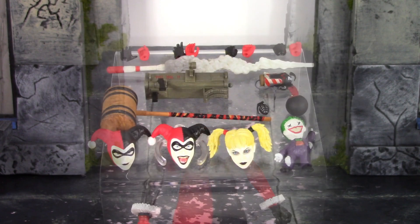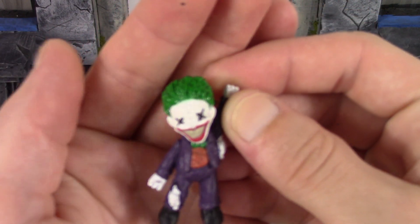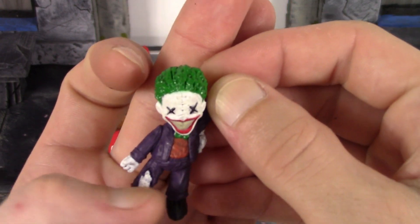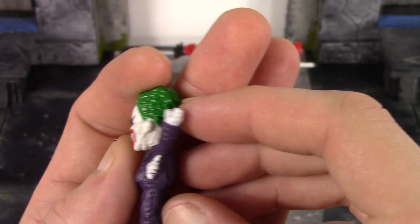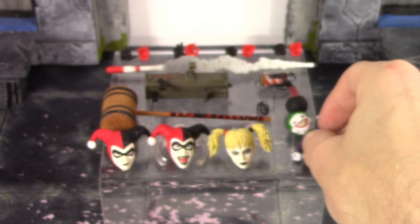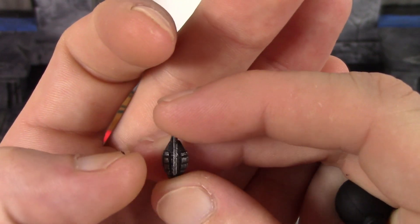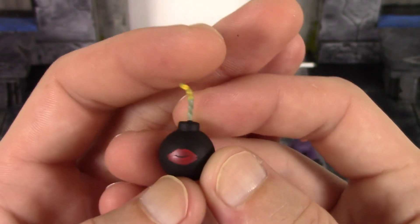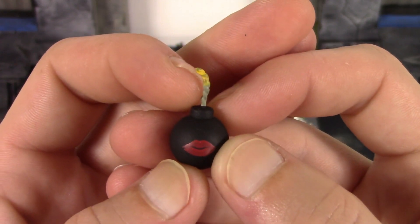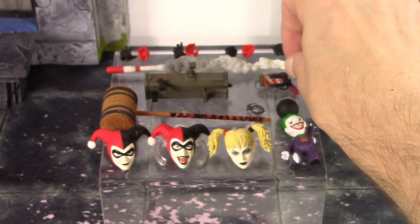We also get a Joker doll, a huge mallet, a bomb, a grenade, a pop gun with a cork, and a rocket launcher with a rocket launching effect — my favorite accessory. The Joker doll looks dope with stuffing coming out of the arm and knee, really nice paint and sculpt detail including visible stitching on the clothing. The grenade looks just like a grenade in 1/12th scale with a nice silver dry brush on the black — really nice looking. The bomb appears to have a Harley Quinn kiss mark on it and looks like it's lit.